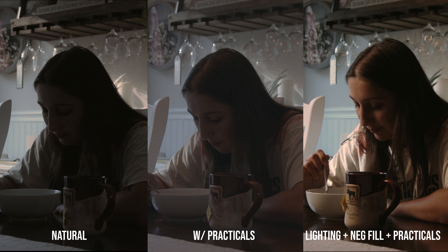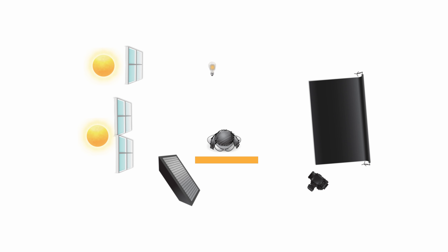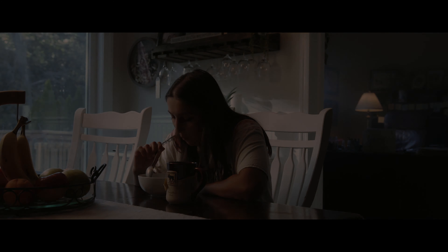If you didn't notice before, on the chair that she's sitting on — the left hand side, the shadow side of the arm — it got way darker because I added a big negative fill there to create more depth and drama. The last thing I added was haze. I only put it in the back office room to create a little bit more depth to the image. I didn't want to fill the whole entire frame with haze — I wanted to experiment and add haze in only a certain area. I think it did its job by over-emphasizing the lighting in the background and creating some atmosphere and depth.